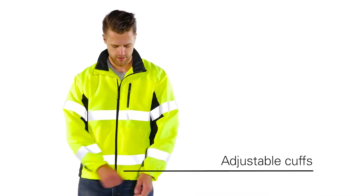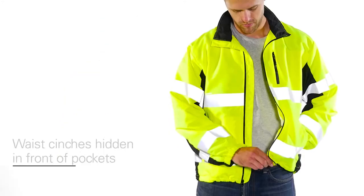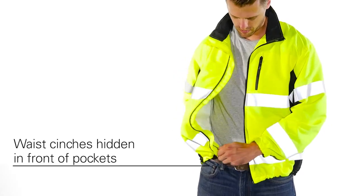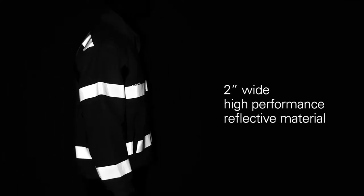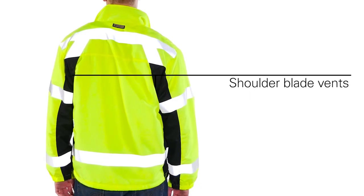Easily adjustable cuffs and waist cinches with draw cord hidden in front pockets keep wind from going up the back or sleeves. The 2-inch wide high-performance reflective material keeps you visible, while the shoulder blade vents keep you cool.